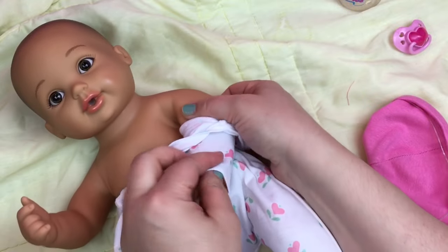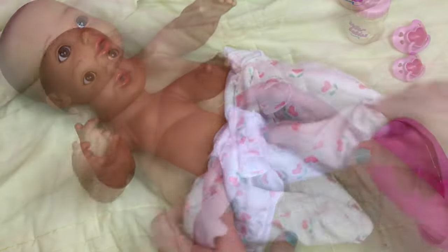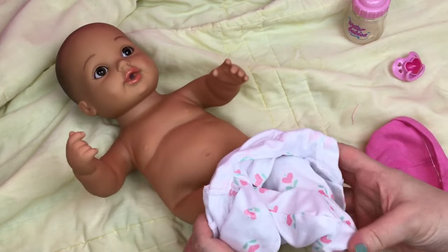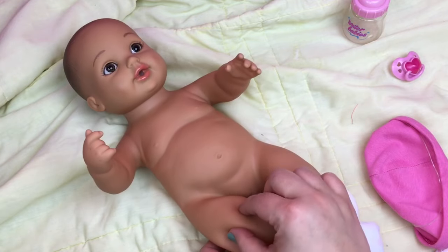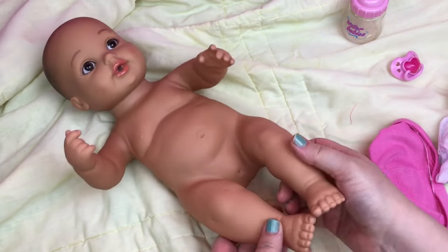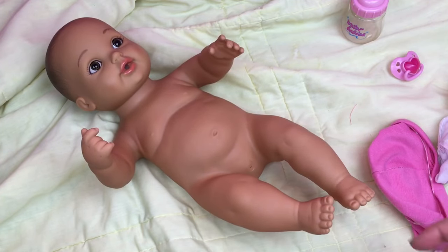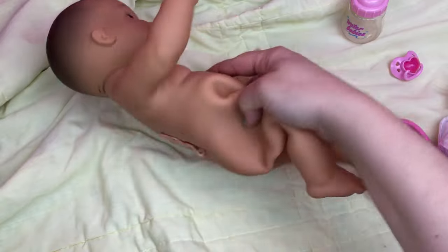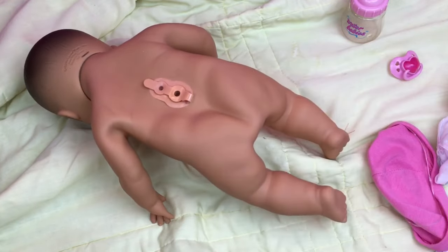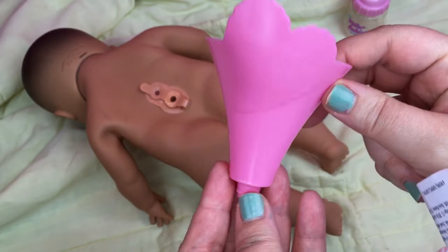The water is going to be warm so she'll feel warm like a real baby. I remember my little sister had a Water Baby when she was little and I always loved it. Look at her — she has a little belly button and she even has little dimples on her knees. So cute. We're going to put the water in. We will turn her over like this, and she came with a little funnel that you stick in her back to put the water in.